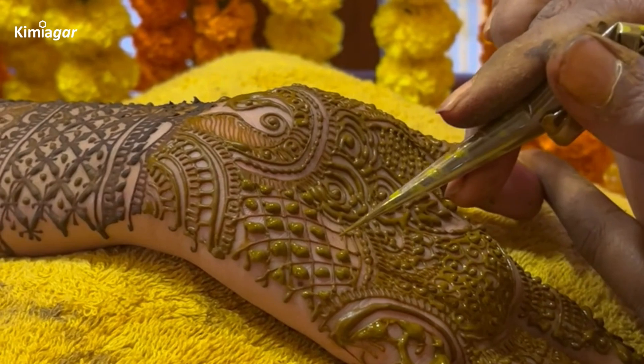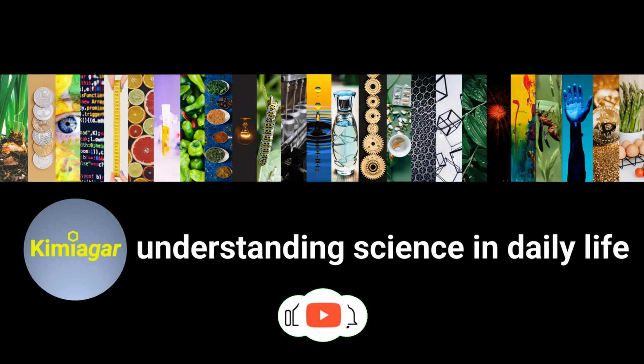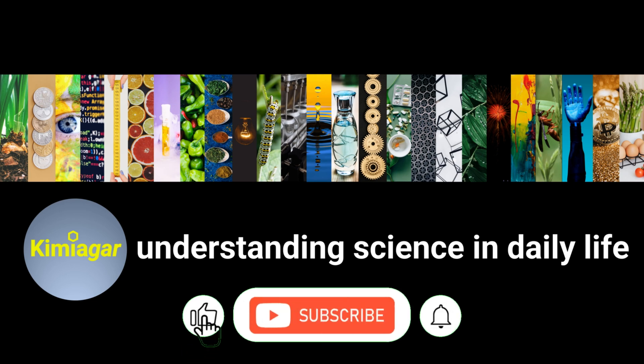Thanks for watching. Stay natural and safe — I'll see you in the next video. If you enjoyed this video, hit the like button, subscribe, click the bell icon, and share with your friends.